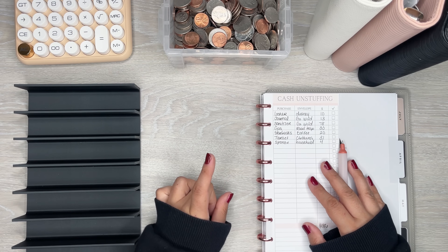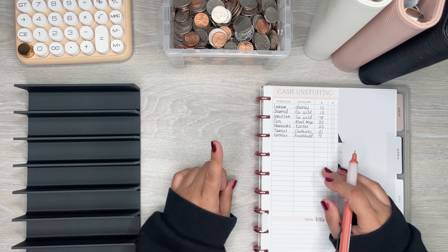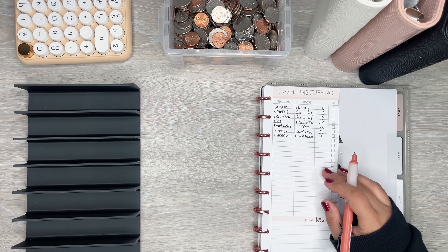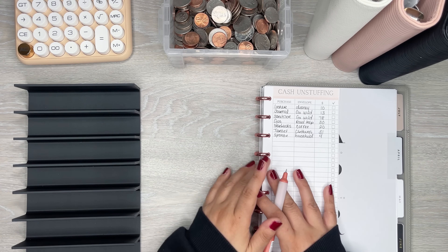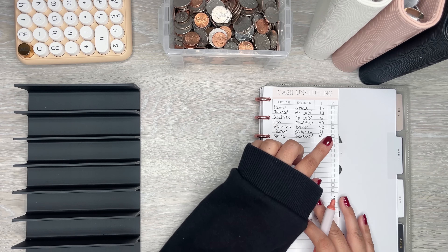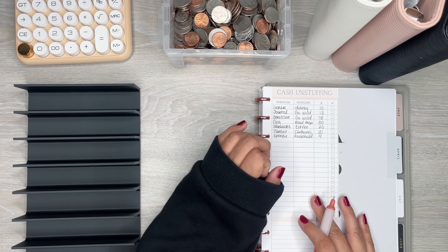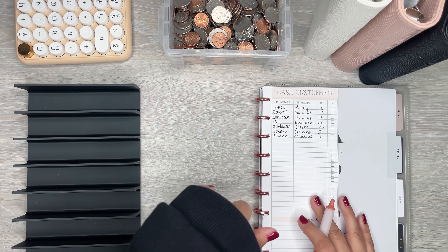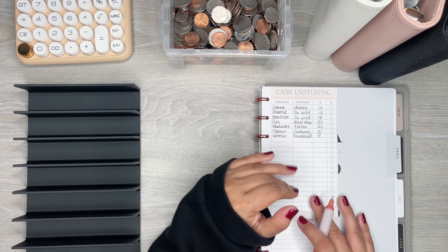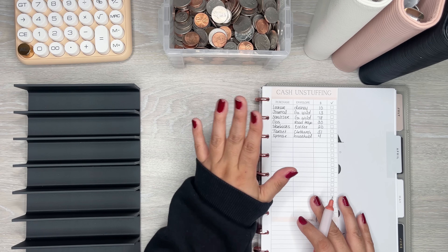Today I am cash unstuffing from my envelopes. I have a total of $186 that I need to pull out of my envelopes. I think there's one envelope though that I won't be able to pull all the physical cash out of because I have most of the money in the bank already. So we'll just figure out how I'm going to do that when I get to it. I have a little list here of the things that I purchased, what envelope I'm pulling from, and the amount. When it comes to the amounts, I did round up on all of these. I like to round up — if it's like three cents I won't, but for the most part I do because I'd rather put more back in the bank than less. These are all the items I need to pull money for and take back to the bank, just going back into my checking account.